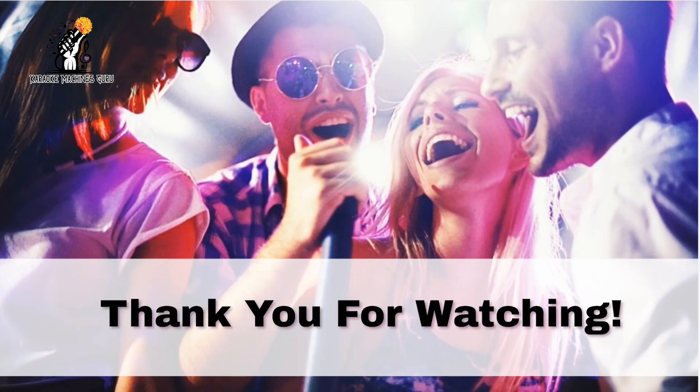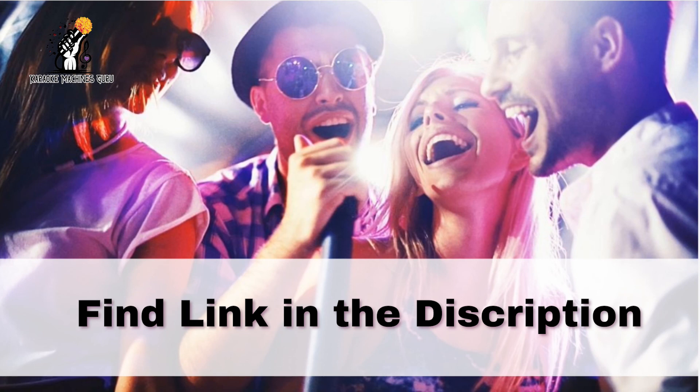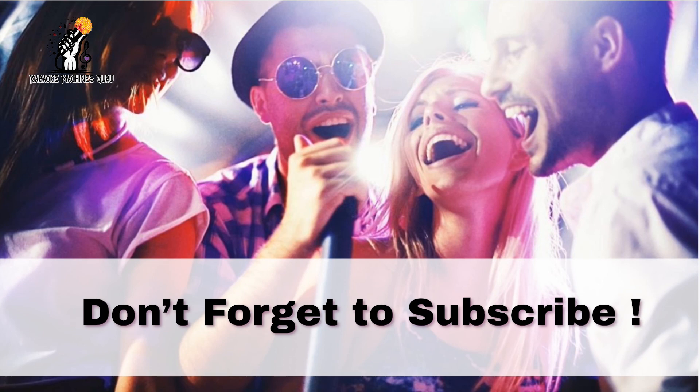Thank you for watching. We have provided a link to Amazon where you can buy the L1 Compact at a cheap price. If you have any questions about this product, you can ask in the comment section. Don't forget to subscribe and like this video. Have a great day.